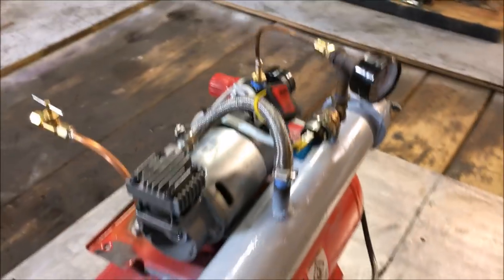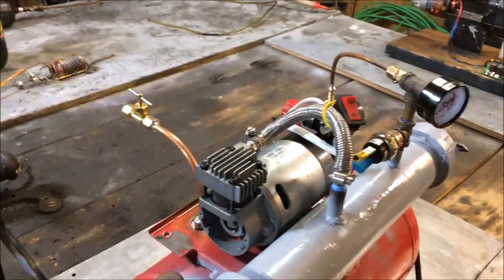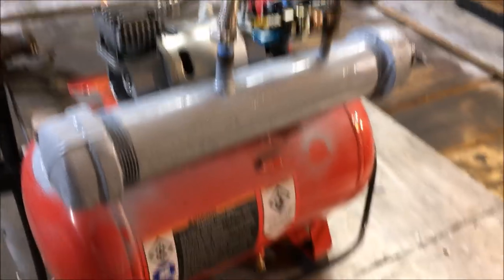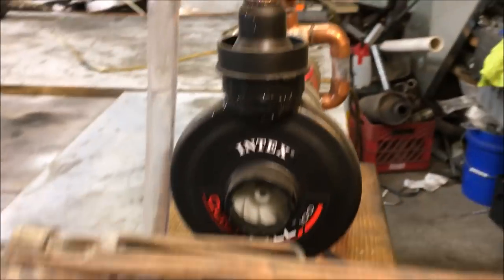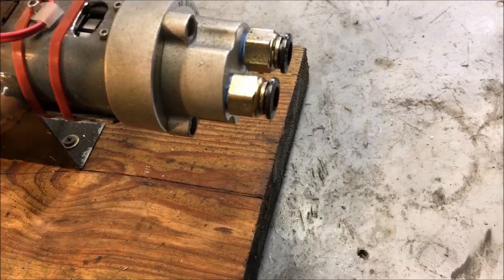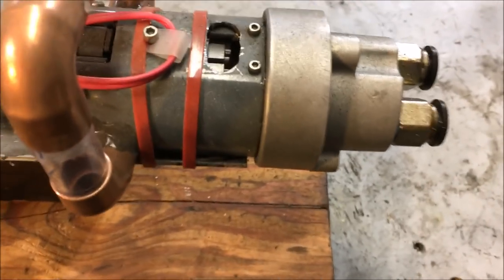Why would I build this instead of just buying a gear motor? Pumping water at high pressure at specific flow rates is not easy with available pumps - they're either too big or too expensive. I have a waste oil pump I built a while back, and the problem is it pumps too much oil. Even at a small enough flow rate I can only get about 50 PSI before it starts having problems.